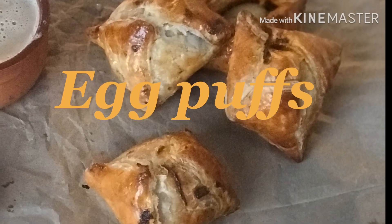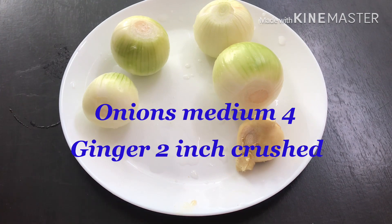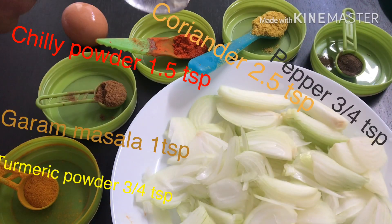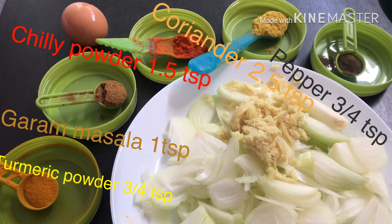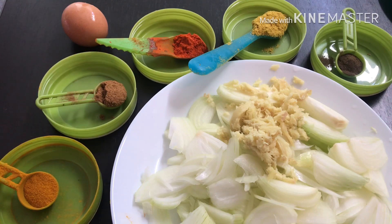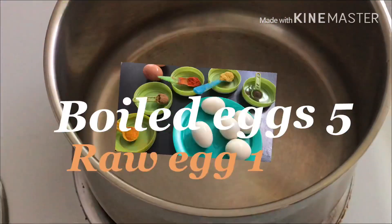Assalamualaikum. This recipe is made of 4 medium onions, ginger, 1/3 tsp turmeric, 1 tsp garam masala, 1 tsp chilli powder, 2 tsp coriander, 1 tsp pepper. This is for the masala. We also need 1 boiled egg and 1 raw egg.